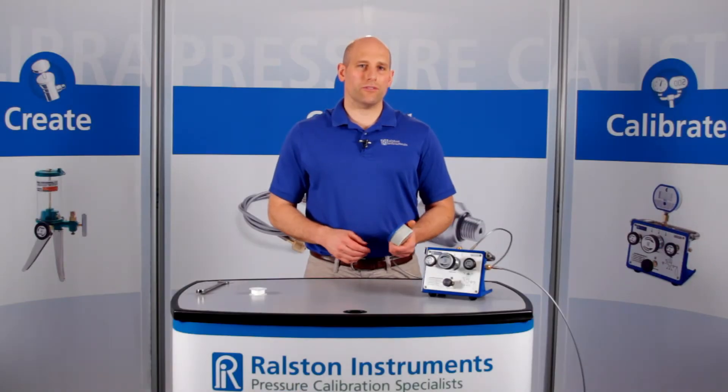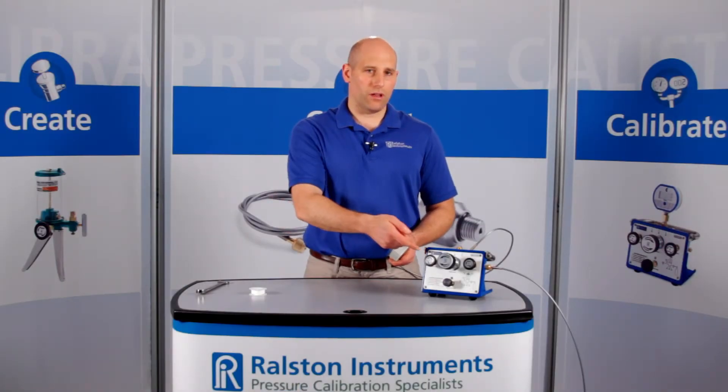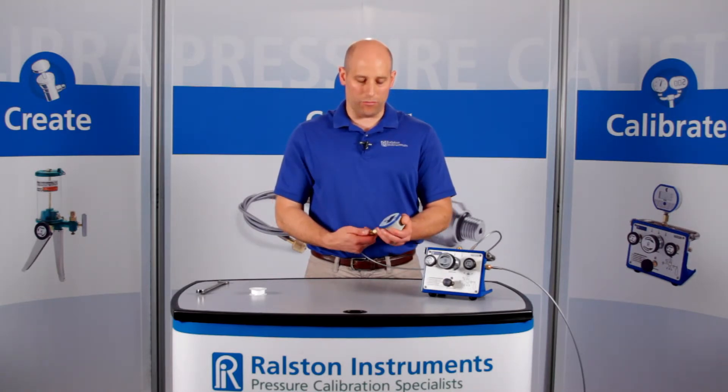When you're done, if you forget to vent the pressure off with a valve, the Ralston quick test connection will safely self-vent instead of blowing off.